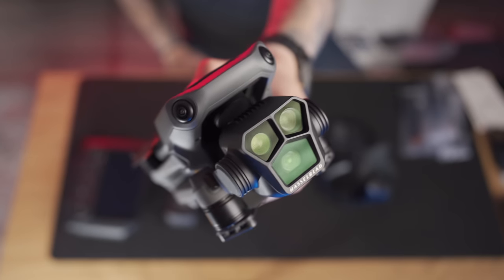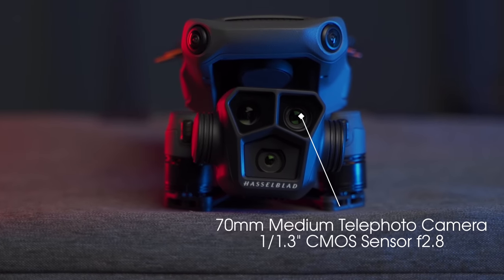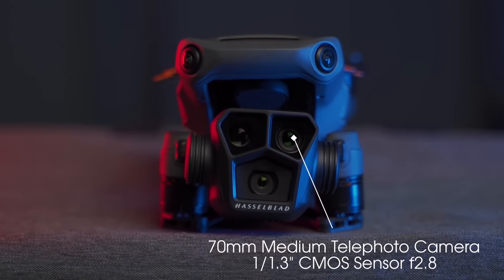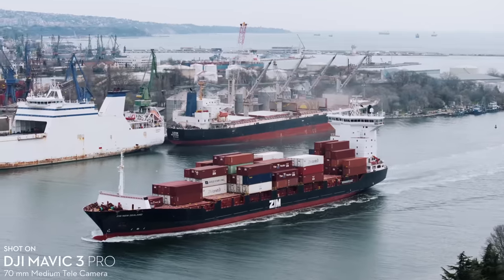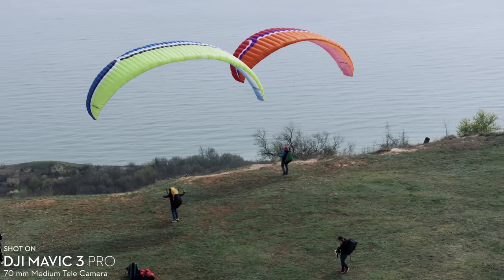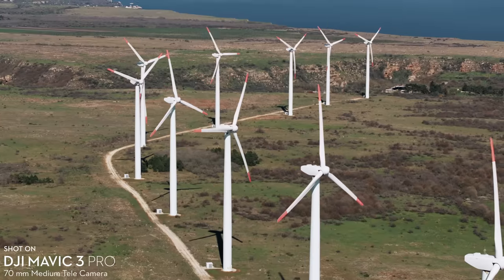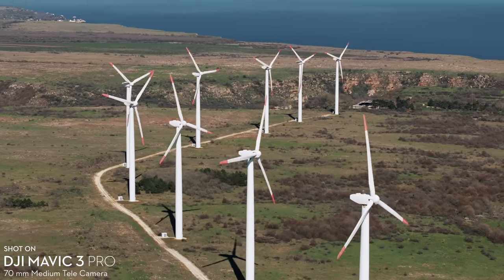So first, let's start with the all new medium telephoto camera which is in the upper right corner of the drone and has a 1/1.3 inch CMOS sensor with a fixed aperture of f2.8. It shoots 10 bit video and 4K 60 frames per second in D-Log M and HLG color profiles. The purpose of this camera is to help viewers focus their attention on a specific object in the frame, because of the longer focal length there are fewer elements in the shot and they grab your attention easier.